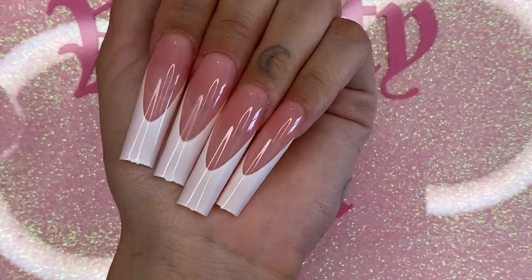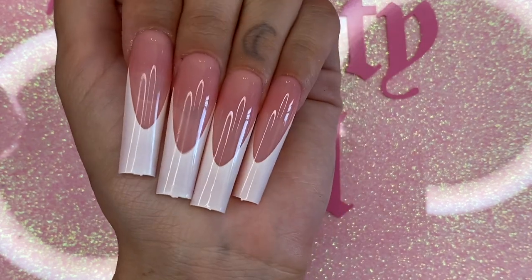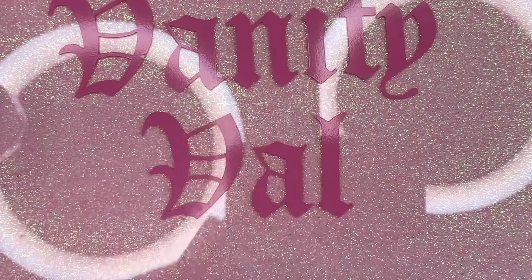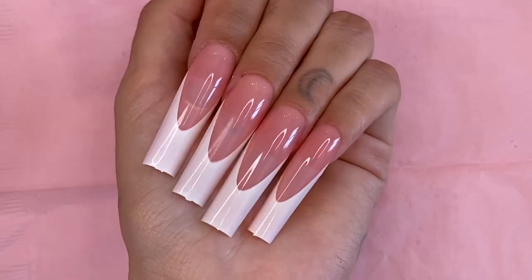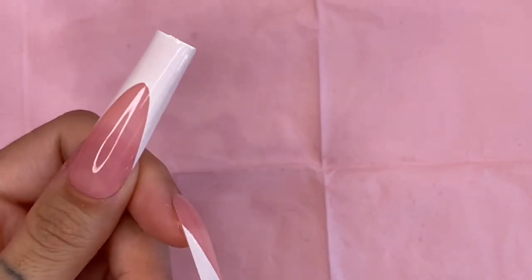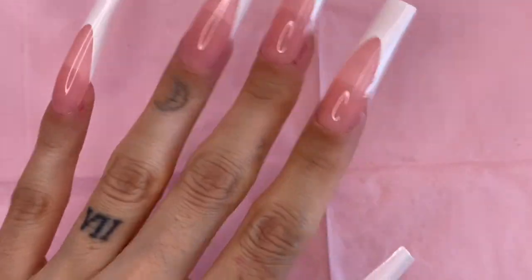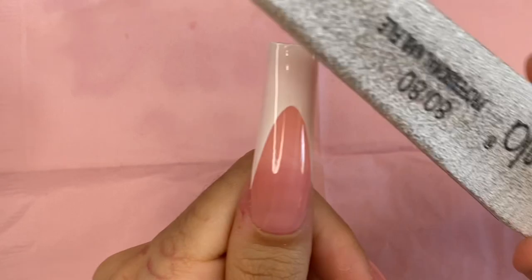Here are my final results and when I tell you that my jaw is on the floor, my jaw is on the freaking floor — I love them! Freaking salon-ready nails in less than five minutes! These are so freaking pretty and we can add bling to them, we can add designs to them, whatever we want.